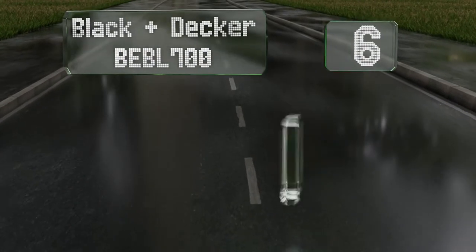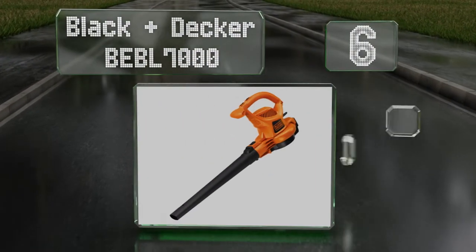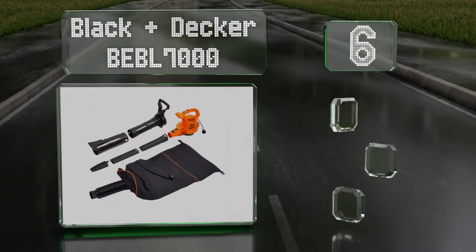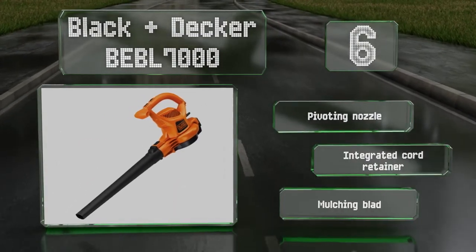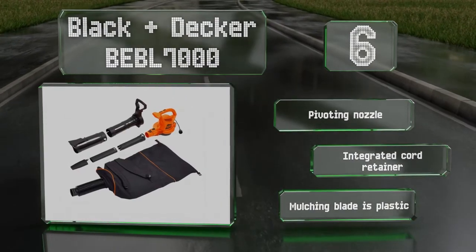Moving up our list at number 6. The Black & Decker BEBL7000 is a 3-in-1 vacuum, blower, and mulcher. You can push the leaves into a pile, suck them up, and spread the resulting mulch around your flower beds. It boasts a pivoting nozzle and an integrated cord retainer. However, the mulching blade is plastic.